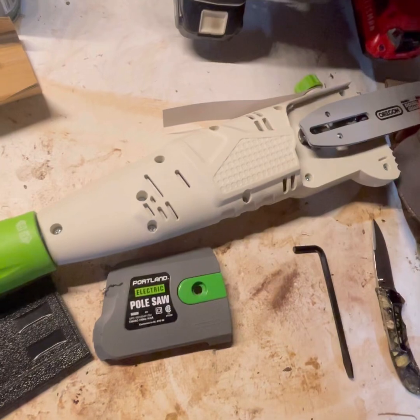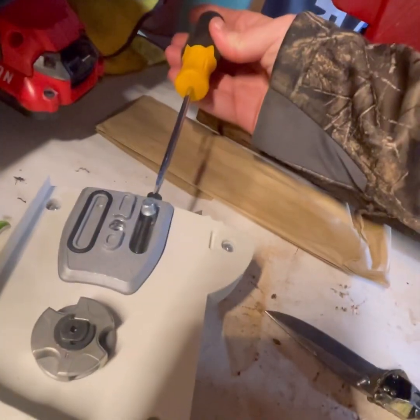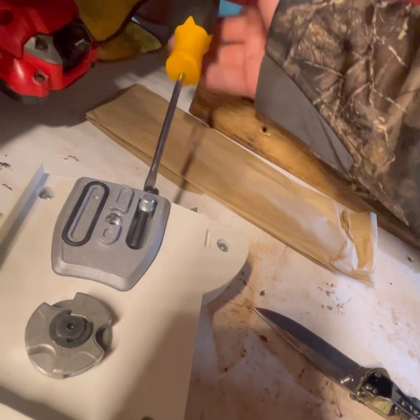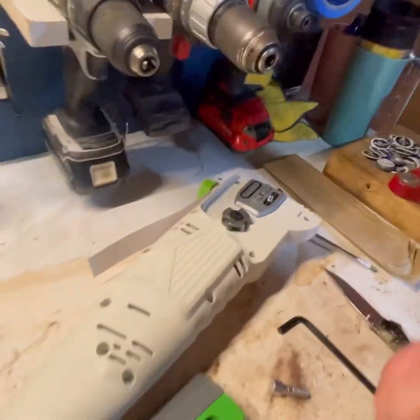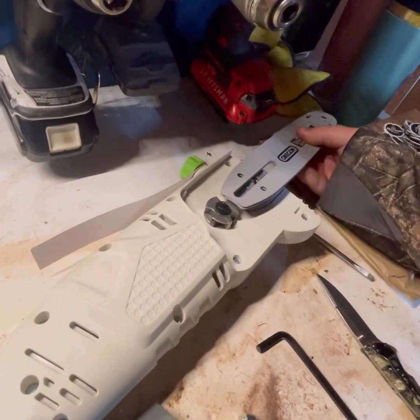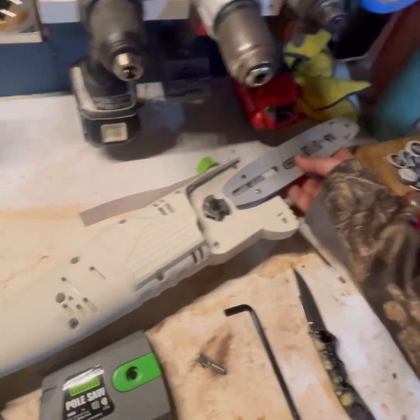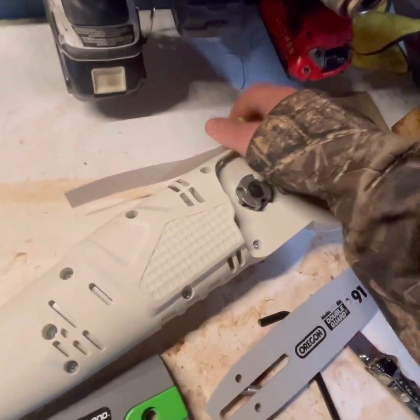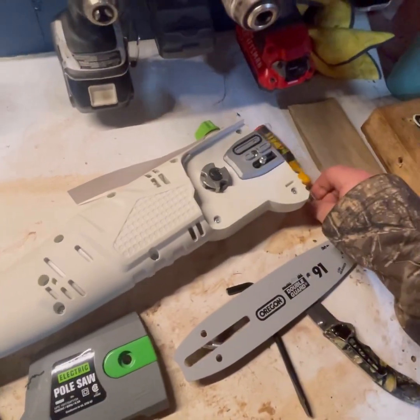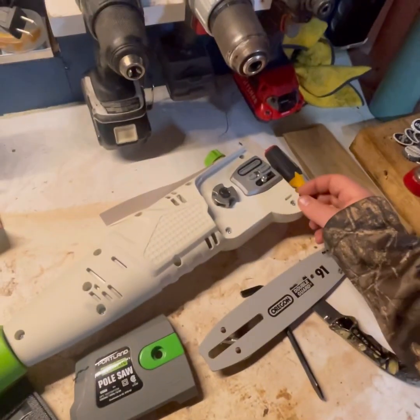Just like any chainsaw, it's going to set in right here. Get a flathead screwdriver and you'll have to adjust back the tensioner. It'll sit in line just like this — like any other chainsaw you put your chain on, put your cover back on, tighten it down. The topper here you fill up with some bar oil. I'm assuming about any bar oil will work, but read your instruction manual to see what it says.